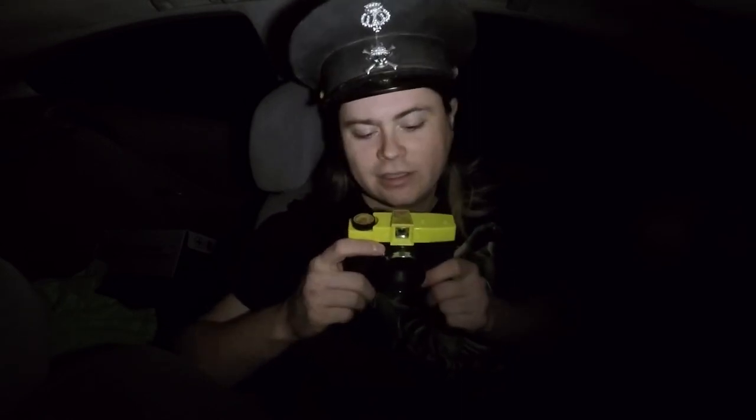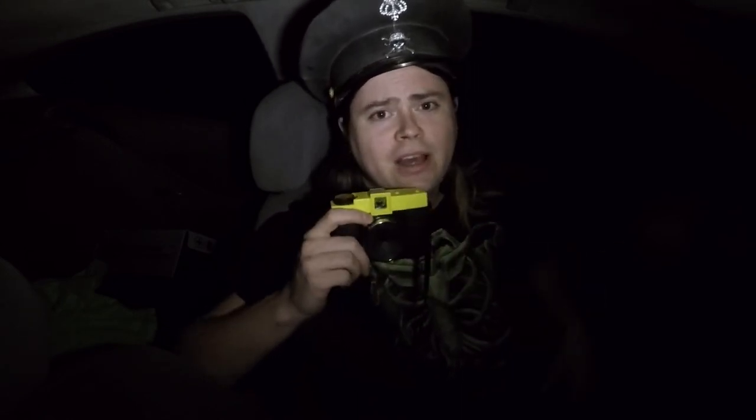Happy Pinhole Photography Day. Thanks for joining me. I hope you're enjoying your Pinhole Photography Day. There are all kinds of tutorials online on how to make your own pinhole camera if you'd like to do so. Feel free to do it, and don't forget to subscribe.